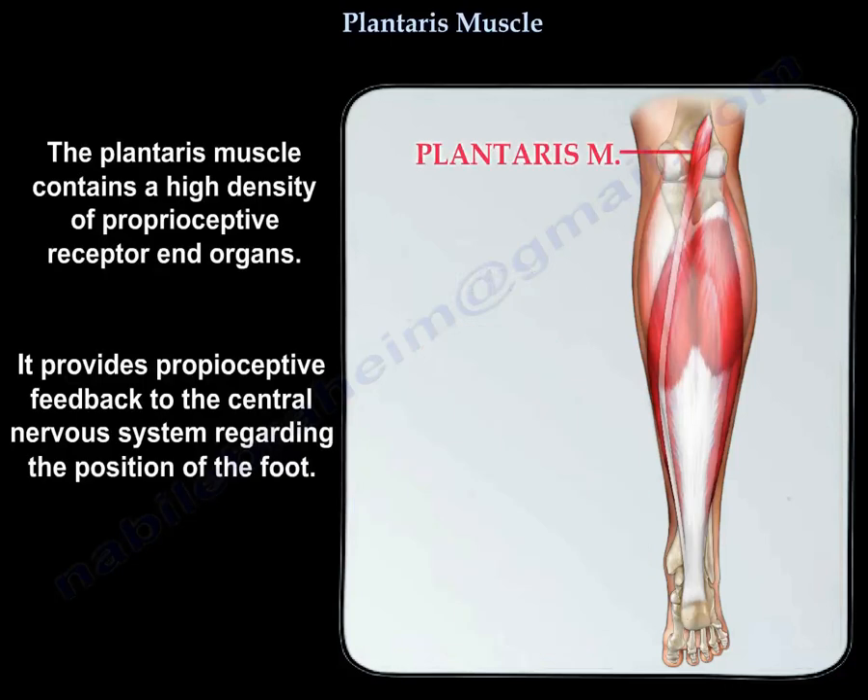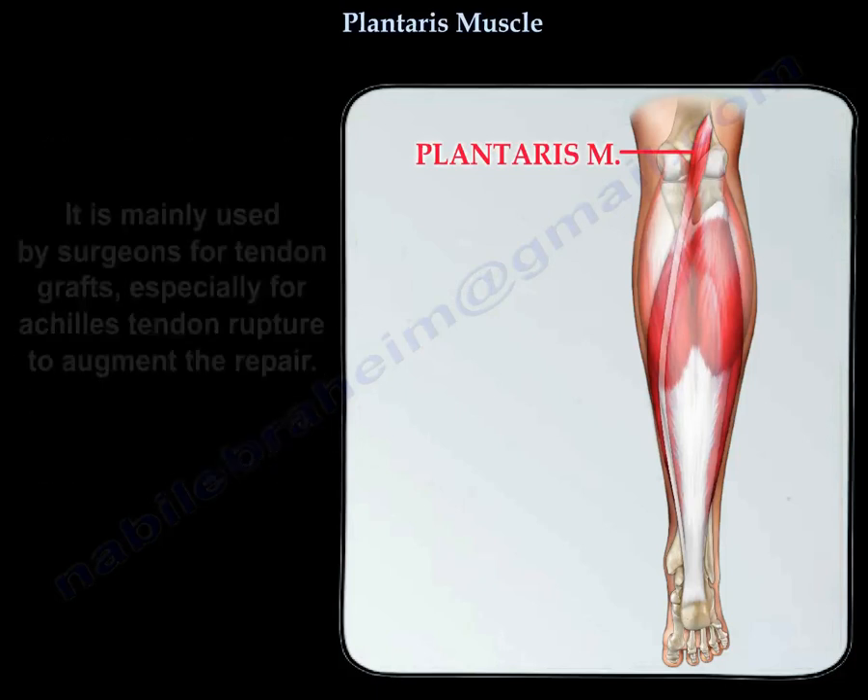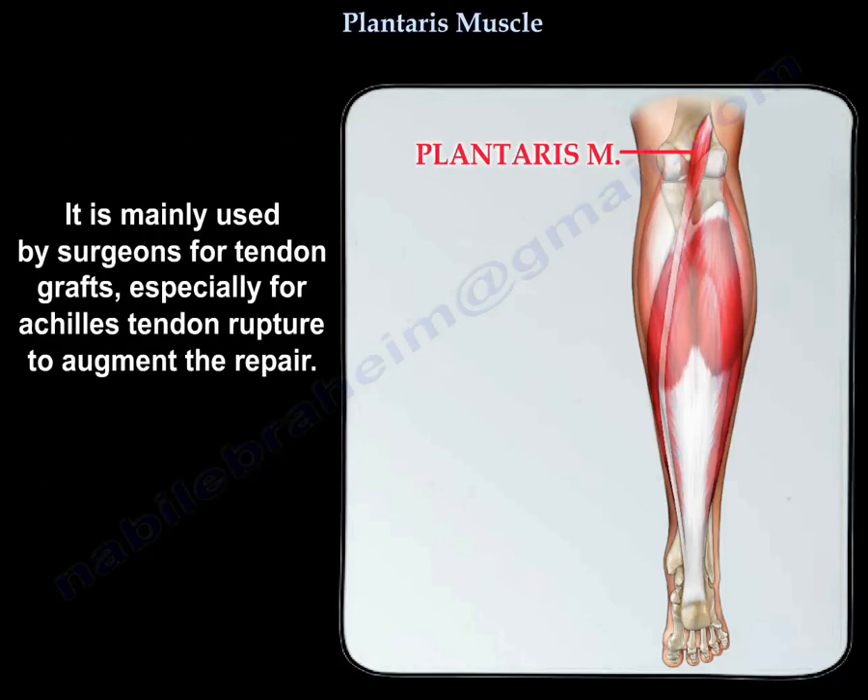The plantaris muscle contains a high density of proprioceptive receptor end organs, providing proprioceptive feedback to the central nervous system regarding the position of the foot. It is mainly used by surgeons for tendon grafts, especially for Achilles tendon rupture, to augment the repair.